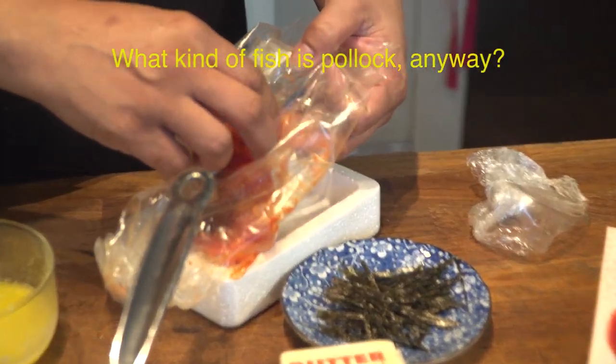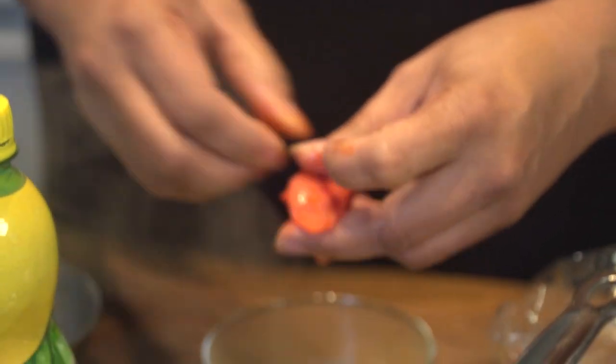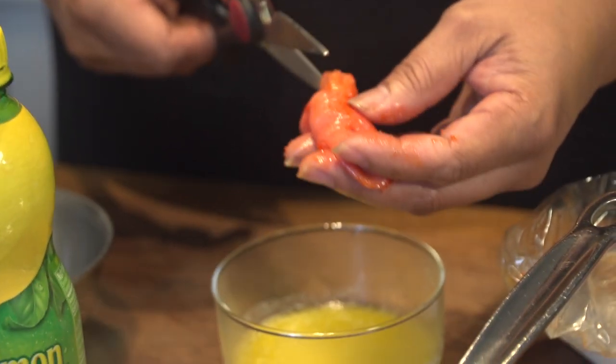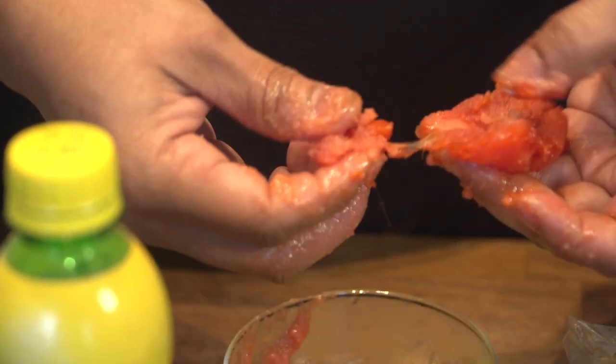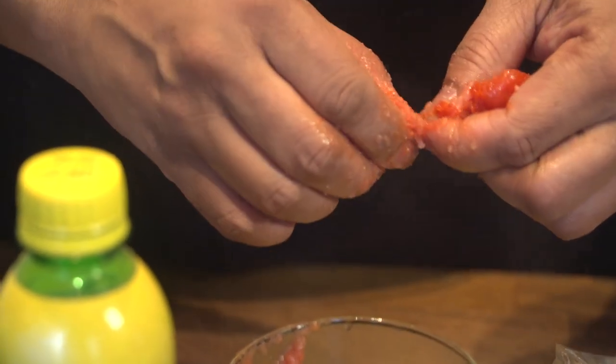Then we're going to take the pollock roe. What kind of fish is pollock anyway? It's a fish that swims in the water — an aquatic fish, Clarence. You just slide it up the side with your kitchen scissors like this and squeeze the eggs out. Mine's still a little bit frozen but the butter and olive oil are at room temperature or a little warmer, so it'll thaw.